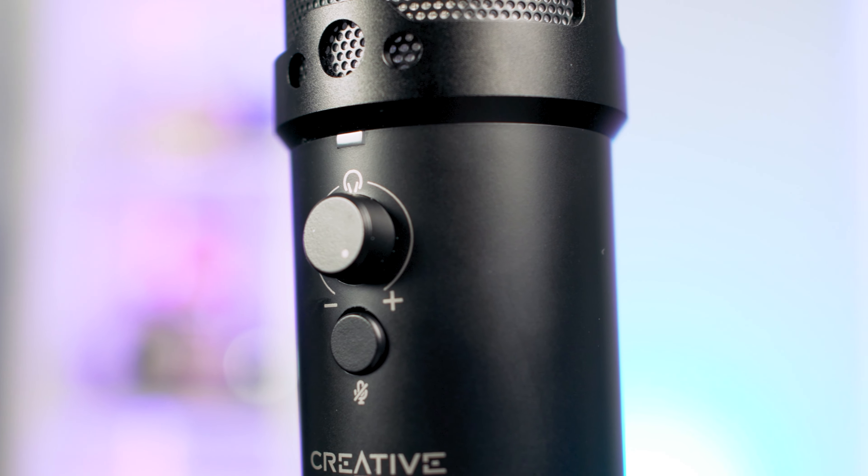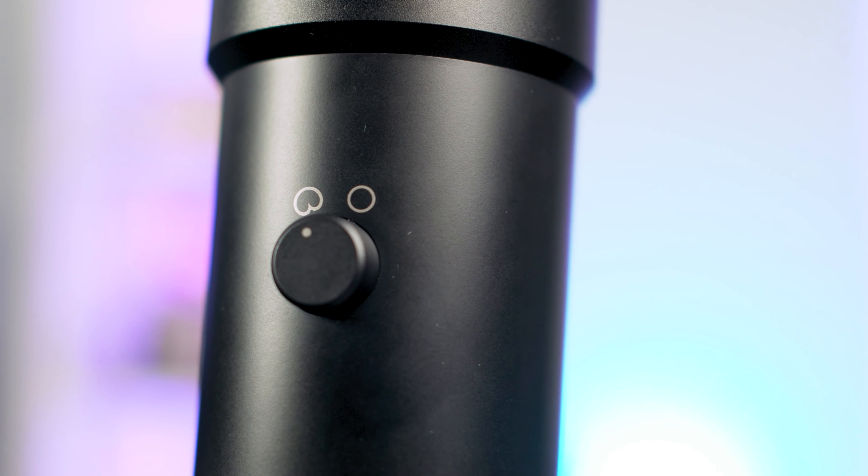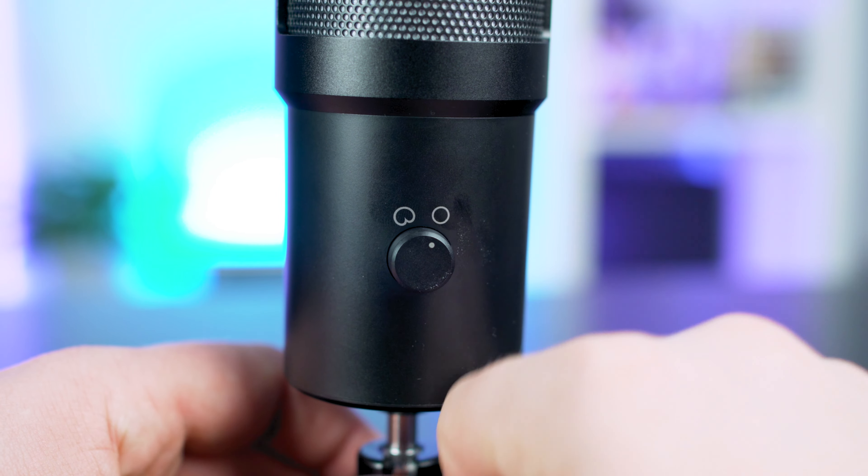The front IO consists of a volume knob and a mute button, while around the back is a knob for changing polar patterns. There is a front-facing cardioid polar pattern and an omnidirectional pattern as well. For most of my testing, I kept it set to forward facing as I was going to be using this for streaming. But if you're in an interview kind of situation, it is more than capable of picking up audio from guests sitting around a table.